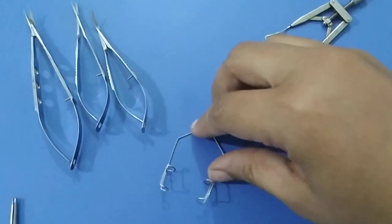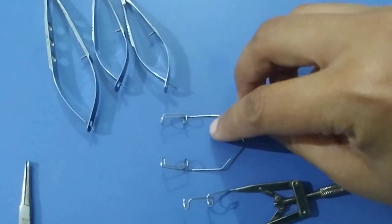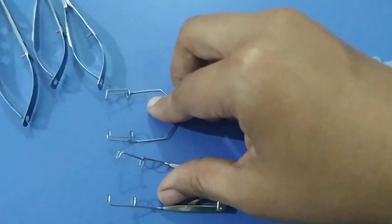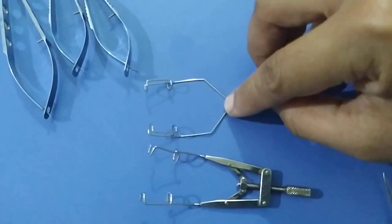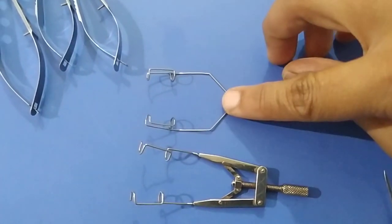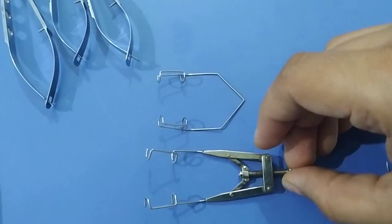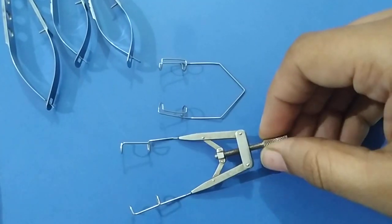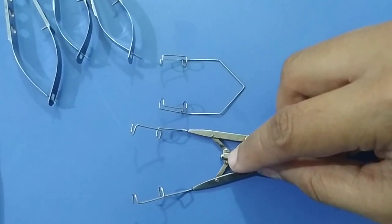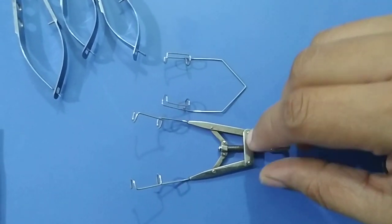We will start with the wire speculum. This is a wire speculum and this is a universal wire speculum with cord. The use of wire speculum is to keep lids apart during any type of cataract surgery. But this is used for small incision or extracapsular cataract surgery, pterygium surgery, and keratoplasty surgery, because this gives less pressure on the globe. The universal speculum gives more exposure and can be used in retinal detachment surgery, squint surgery, and extraocular surgery.